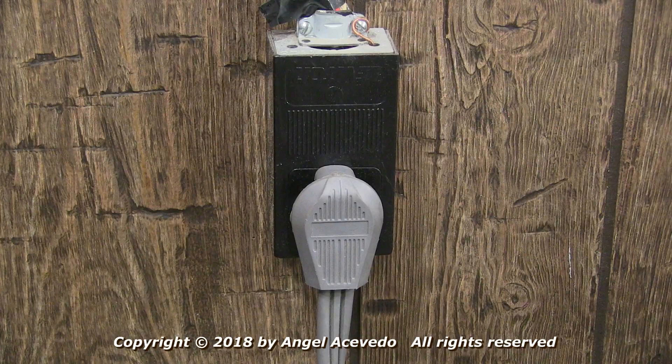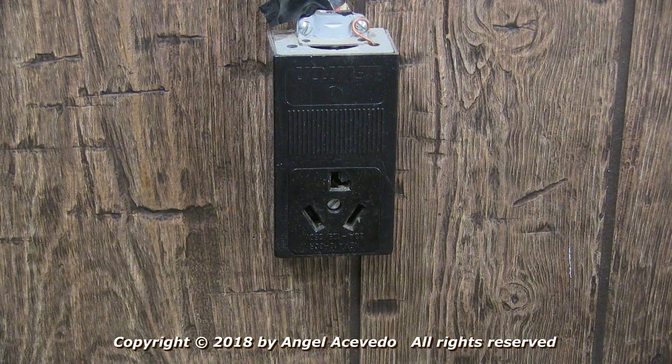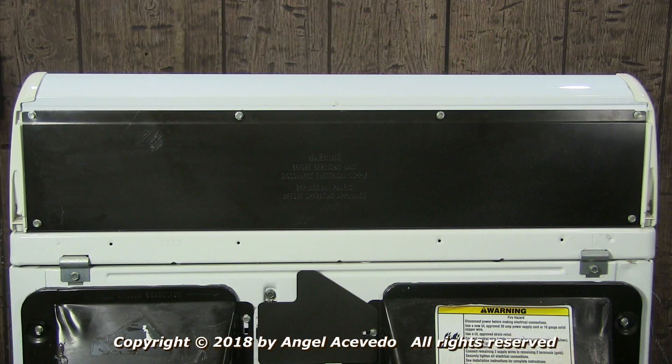Disconnect the dryer from the wall outlet — we don't need electricity for this test. Remove the cover of the controls panel to gain access to the timer.